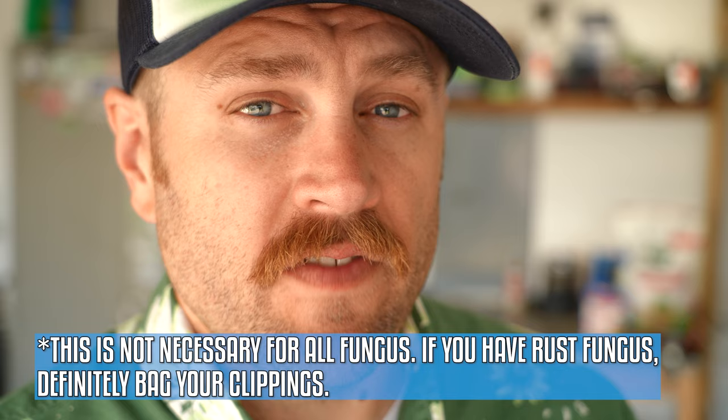There are a couple things you need to do — or stop doing — as soon as you determine you have fungus in your lawn. First off, no more striping and start bagging. Fungus can spread through your striping kit. Also, mulching or side-discharging keeps that fungus-riddled leaf tissue in the lawn. So bagging removes all those clippings from the area, assisting in recovery.